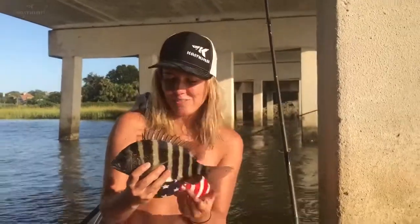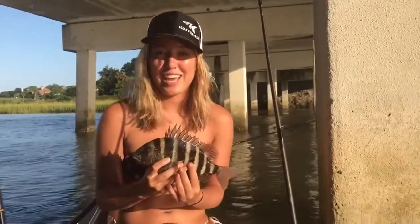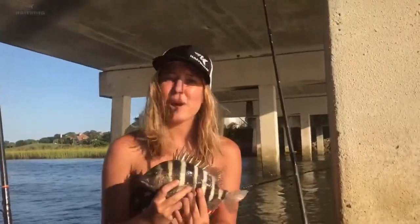I'm Kristen with TheCastKingChannel and I just caught this sheepshead. I want to show you all today how to demonstrate how to release it the right way.